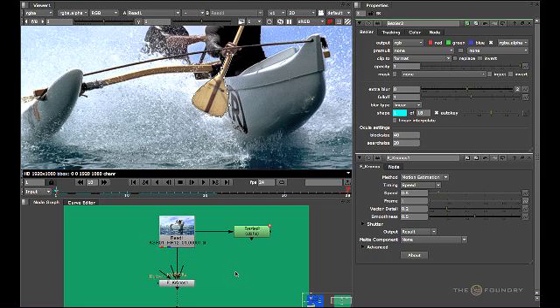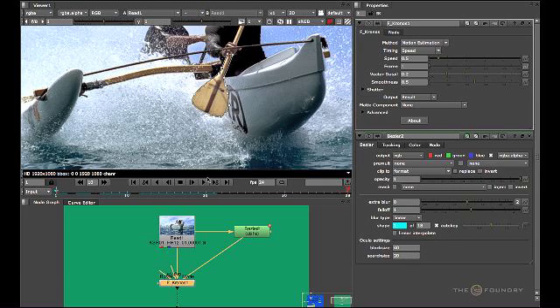Let's go back to frame one. What we need to do now is input this Bezier shape into the matte input of the actual Kronos node. Let's attach this now. If we double click on the Kronos node, we have to tell it exactly the type of matte that we have — in this case, it's an alpha matte.